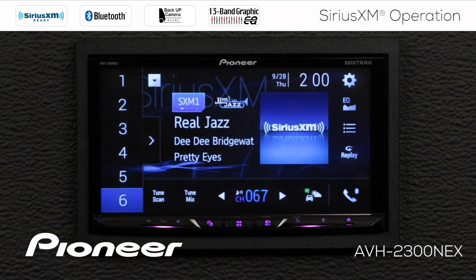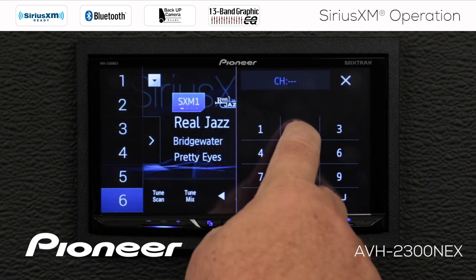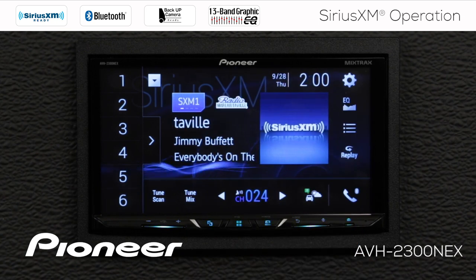If I want to directly input a channel number, I can do that by touching the number. We'll put in channel number 24 and press enter — that'll jump directly to channel number 24.